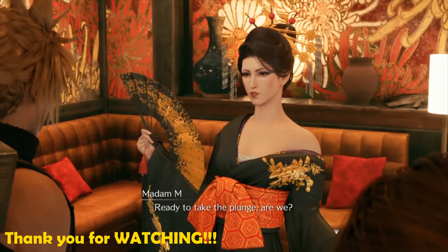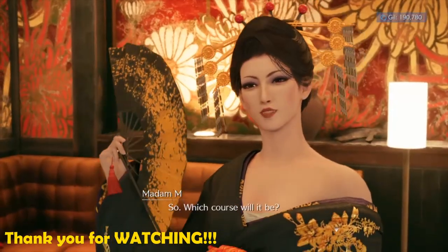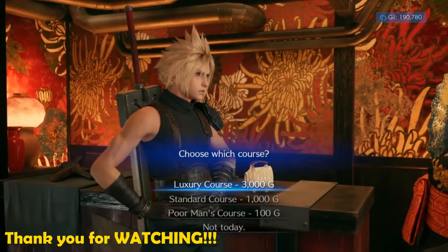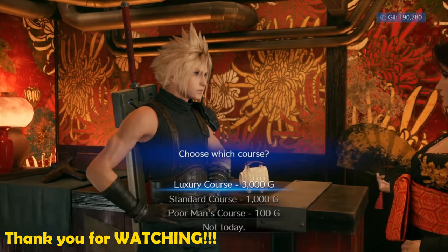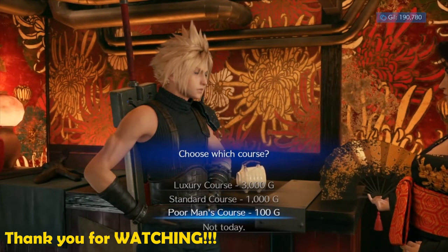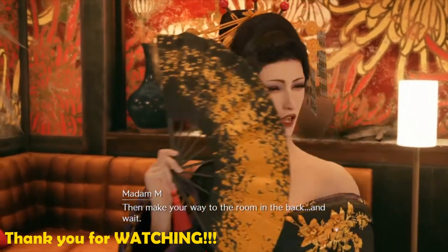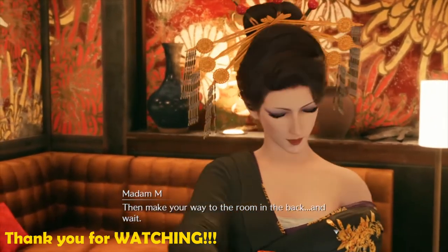Ready to take the plunge, are we? So, which course will it be? Then make your way to the room in the back and wait.